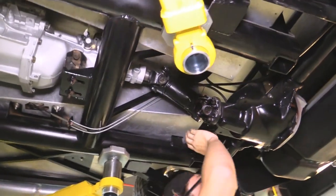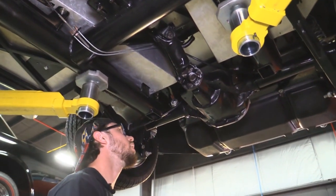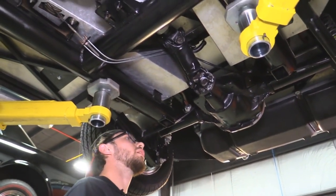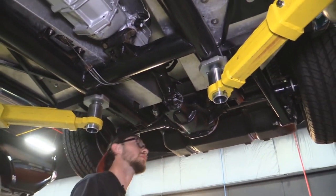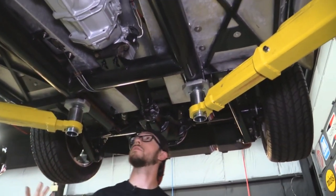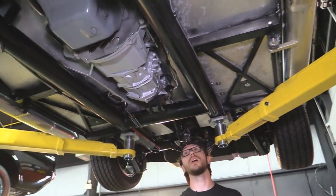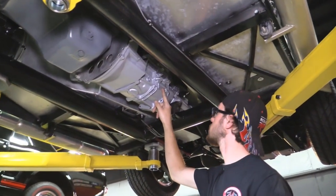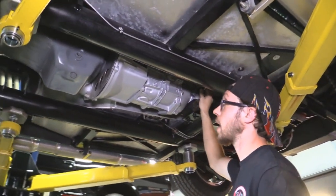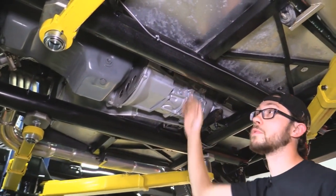This is a Ford 8.8 rear end, roughly around a 3.73 gear, and it is posi. We have the Cobra driveshaft — U-joints nice and tight. The frame is all powder coat black, really nice and very strong. We've got a Borg Warner T5 transmission with an electronic speedometer for accuracy, and we even have a cable clutch for smoothness.